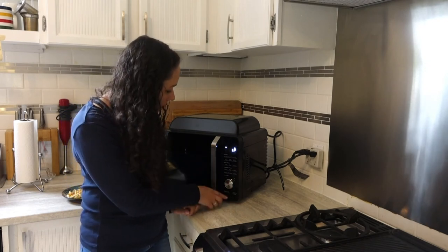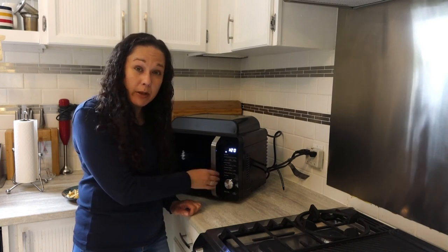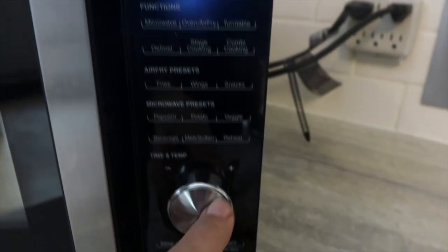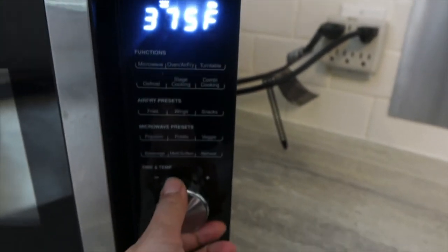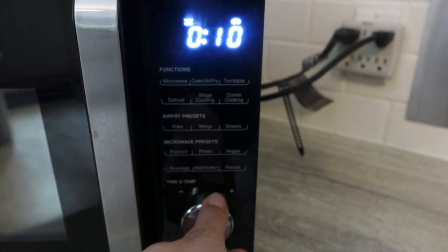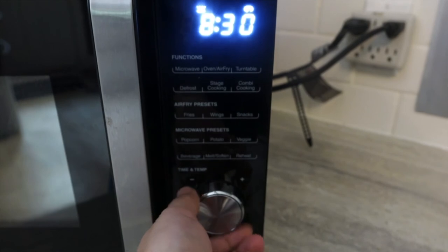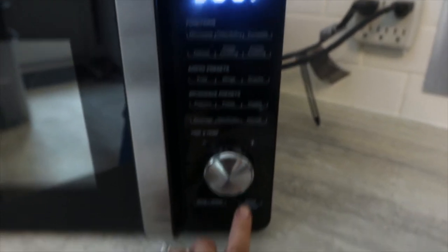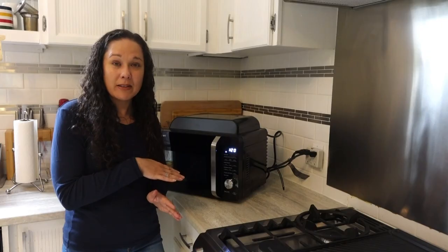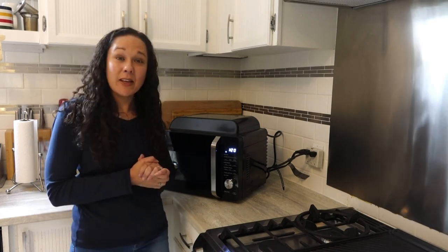The stop/clear button works at any time — during an air fry cycle you can just press it, open the door, check on the food, close it back, and start it up again. There's also a plus 30-second button, which is a great quick-press option when you just want to heat something up a little bit more. You can read more details and see pictures of all the delicious food I cooked and reheated in this appliance on the Best Buy blog. Thanks so much for watching.